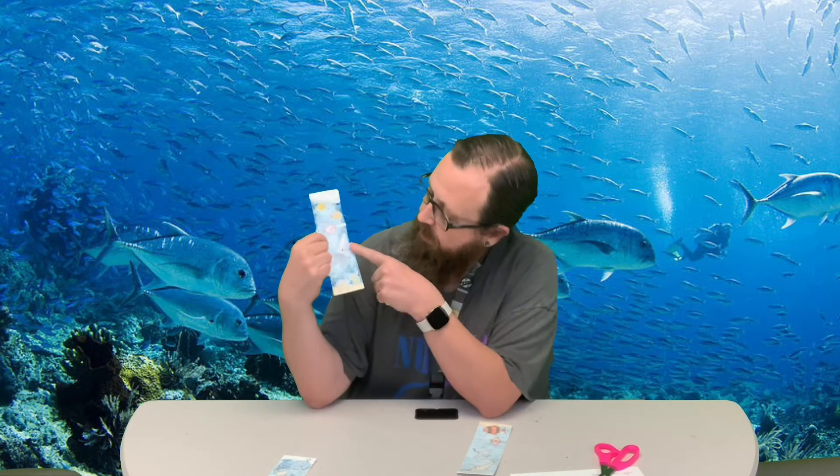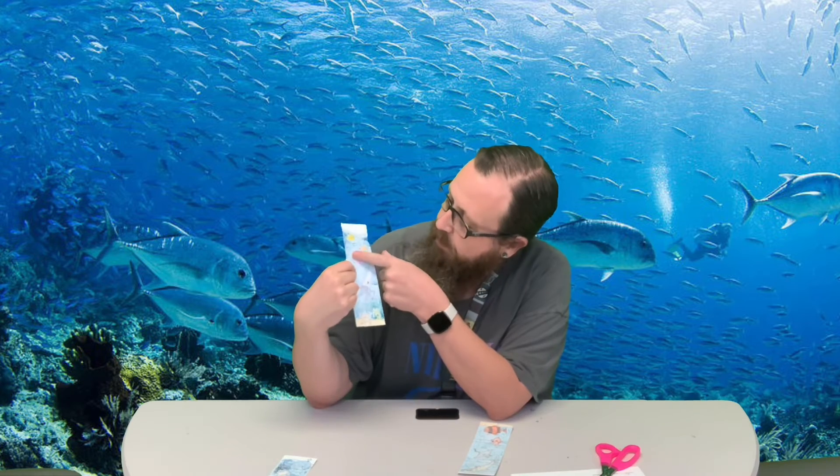The next one here has got a starfish, a squid, and some fish just swimming along. The last one's got a couple fish down here.